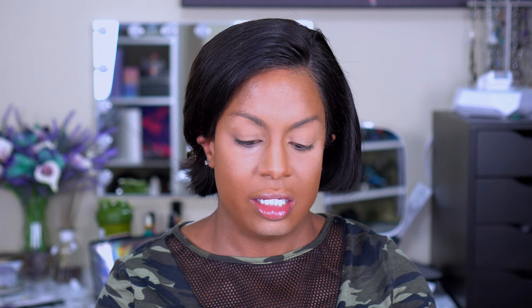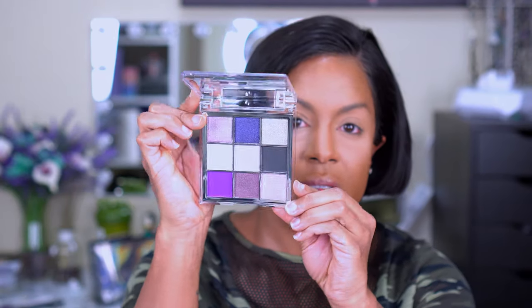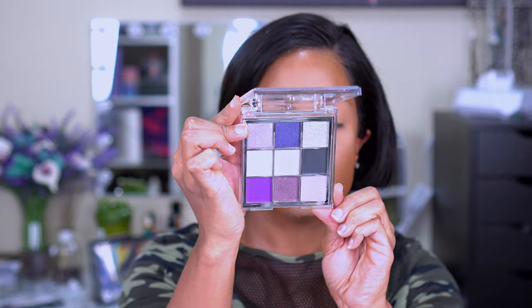Now going in with the eyeshadow. I picked up the XX Revolution Reflection Palette in Mystic. Did I need another purple palette? No — but I didn't really like any of the other ones so I figured get something you know you'll like. It's a little cool-toned but cute. A couple of the pans look like they might pop out. I don't really see a lot of crease colors, so I'm going to try starting really light with the dark purple and sheering it out.